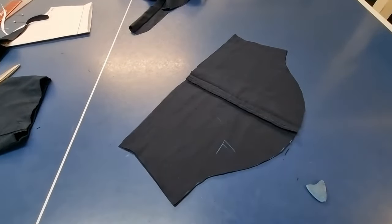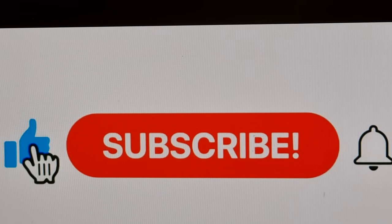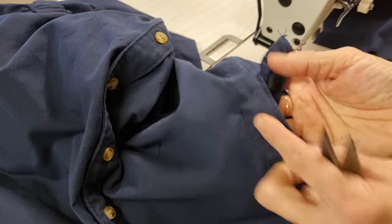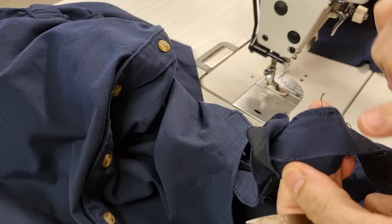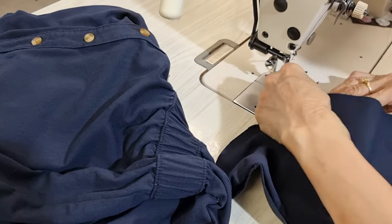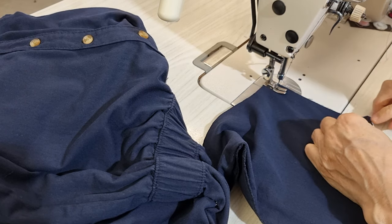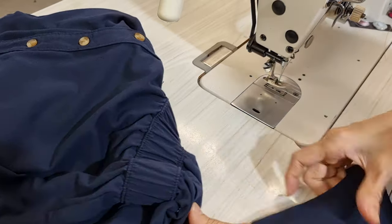Now I want to sew it. This fabric is a little bit thick so I want to unpack the interfacing, because they have two pieces — one here and the iron-on here — so I want to make it look nice. Now I need to unlock this line.